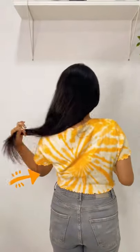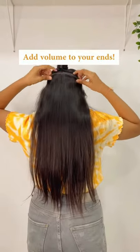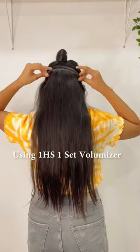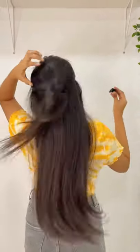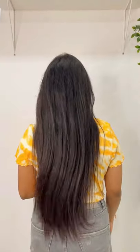Hey guys, if you have thin ends like I do and want to add some volume towards the ends to make them nice and healthy, the One Set Volumizer is a great fit. All you have to do is section your hair, clip the One Set Volumizer, and leave your hair open, and in just a few seconds you get the volume that you needed.